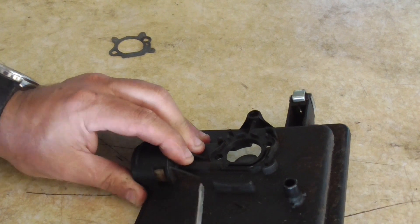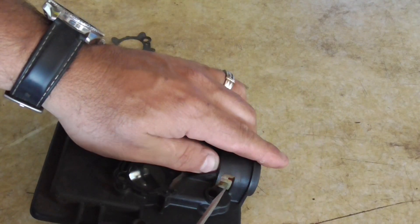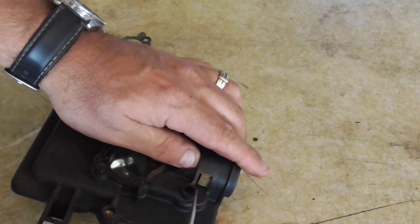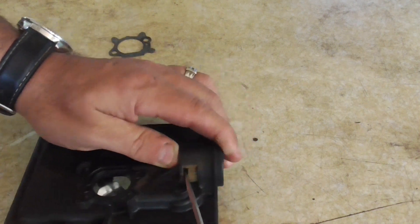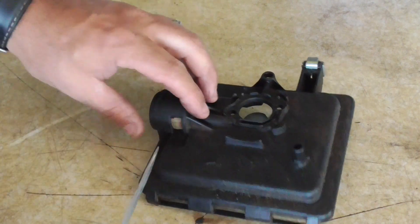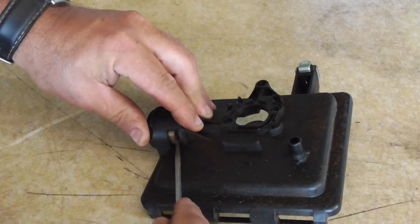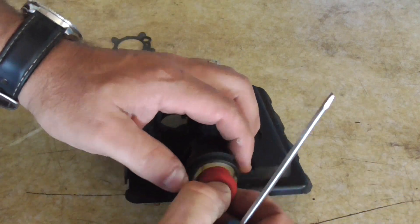There are clips that you just want to push in like that. Once you get the top tab adjusted, you can slip a screwdriver under there and you should be able to push out the primer bulb. It looks like this side got hooked up a little bit — there we go. We're going to pull out our primer bulb.